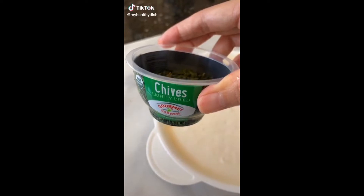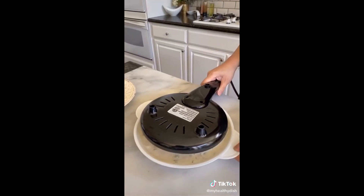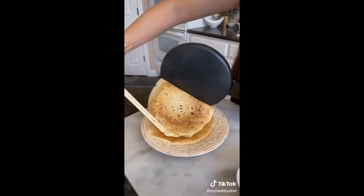I've made dessert crepes, but now let's make savory crepes. Let's add chives to our batter, then salt — mix that all together. Slowly immerse your crepe maker in the batter and then gently lift up and let it cook for 20 seconds. With chopsticks or a spatula, pull the crepes away from the pan.